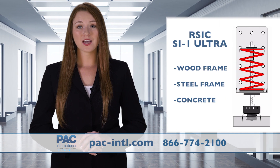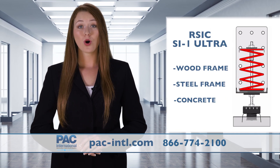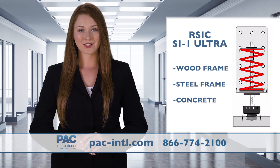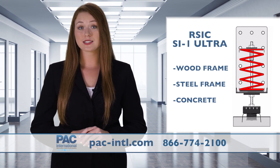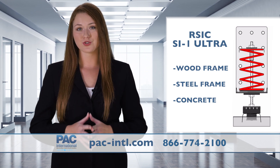The RSIC-SI-1 Ultra is designed for use with any wood-framed, steel-framed, or concrete ceiling system where noise control is needed. Use the Ultra when you want to stop the noise and vibrations that would typically be allowed to transfer through the structure.